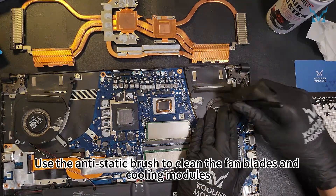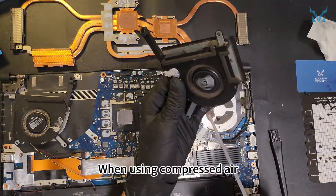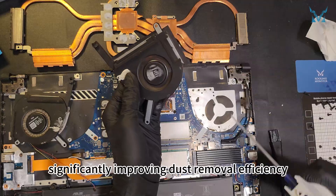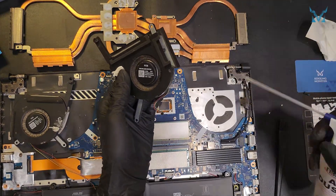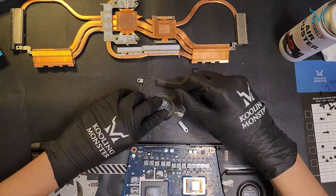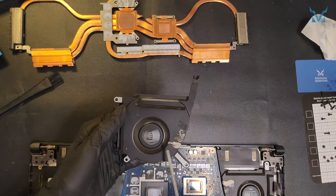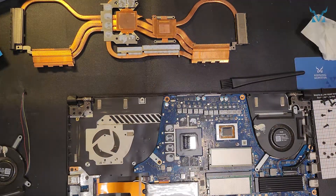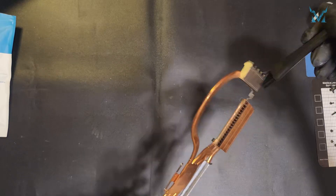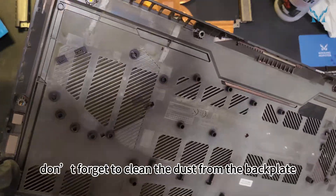Use the anti-static brush to clean the fan blades and cooling modules. Remove the fans. When using compressed air, keep a slight distance to avoid liquid spray. Compressed air helps clean the details, significantly improving dust removal efficiency. After finishing this cleaning, don't forget to clean the dust from the back plate.